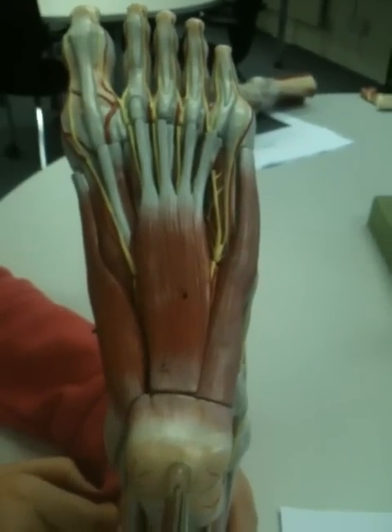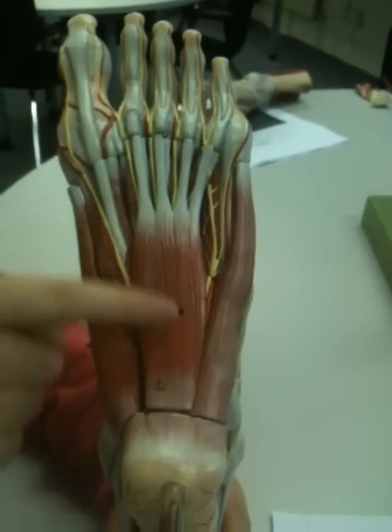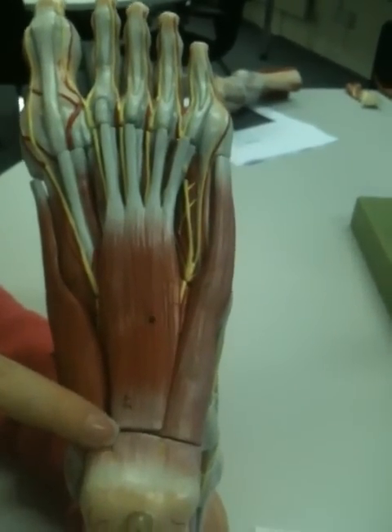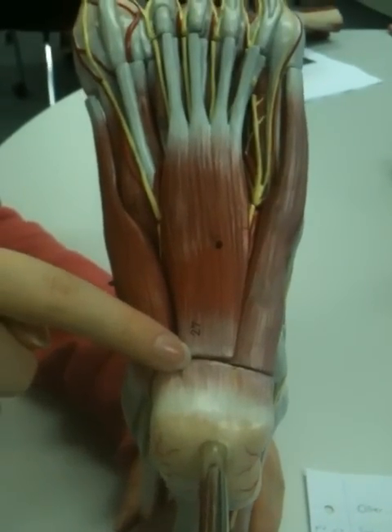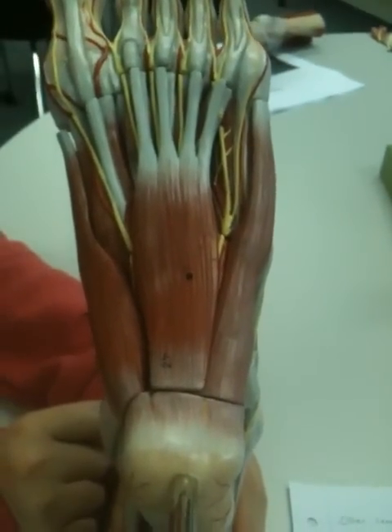Now we're going to start on the plantar aspect of the foot. We'll start off with flexor digitorum brevis. Its proximal attachment is at the medial tubercle of the calcaneus down here, and also the plantar aponeurosis, which you can't see, but is the deep fascia which will be covering this area.